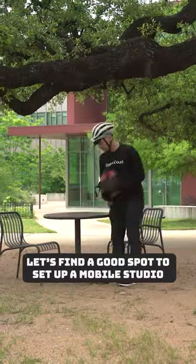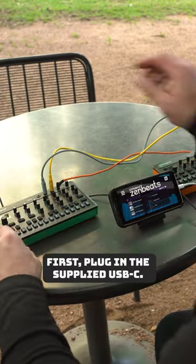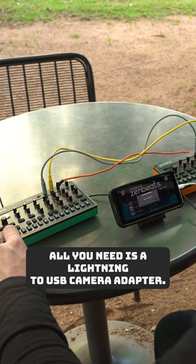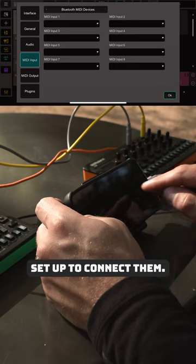Let's find a good spot to set up our mobile studio and make a few tracks. First, plug in the supplied USB-C. All you need is the lightning to USB camera adapter. Using the Roland Zenbeats app, you can tap open on setup to connect them.